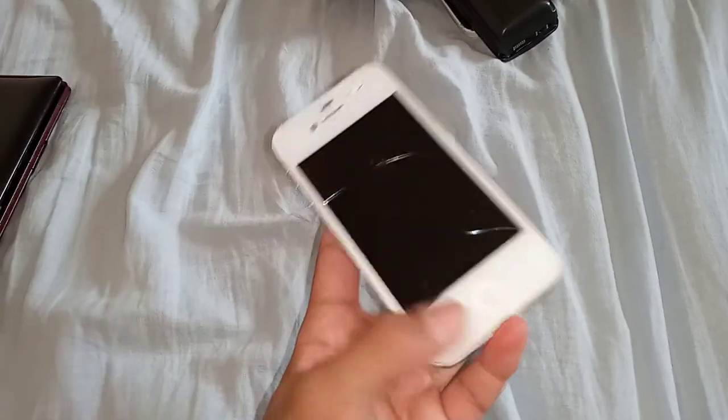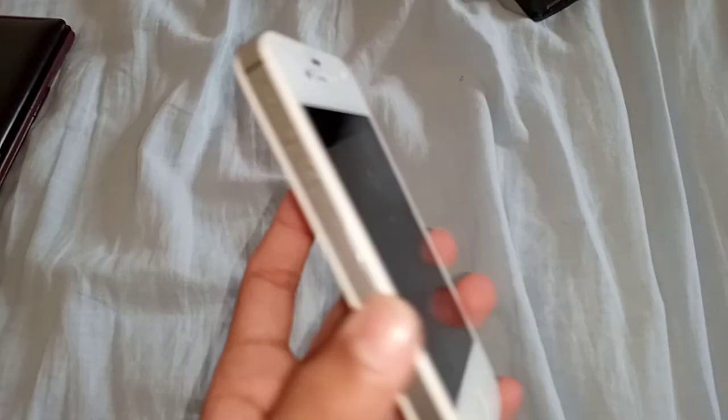Next is this iPhone 4S. It has charging issues and I think it's on Sprint or Verizon — I can't remember. It doesn't charge properly but it works. It's 8 gigabytes on iOS 9.3.6.